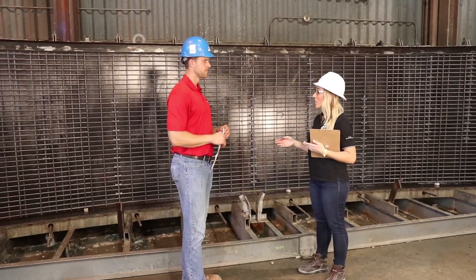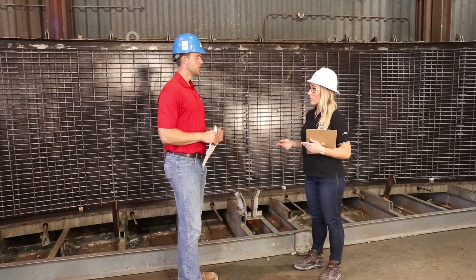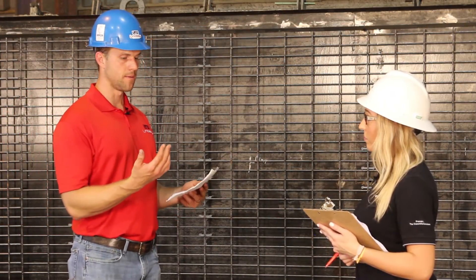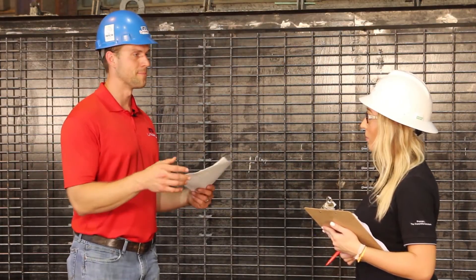Once everything is fixed and the reinforcing steel assembly passes inspection, we tighten up the jackets, latch the jackets, and pour the mold. When it comes to reinforcing steel inspection, one piece of advice: it's very easy to miss vertical reinforcing bars being switched from exterior to interior, or horizontal bars being on the outside versus inside. That makes a big structural difference. Sometimes the plans are printed small and you may not be able to tell, so definitely watch out for that in the production facility.